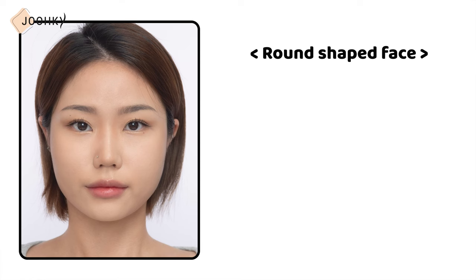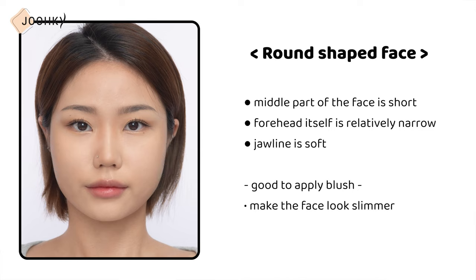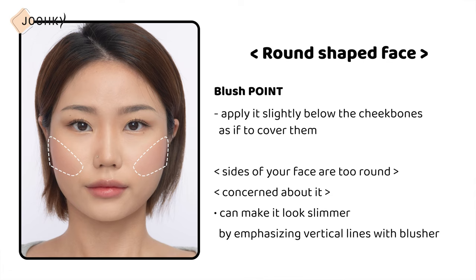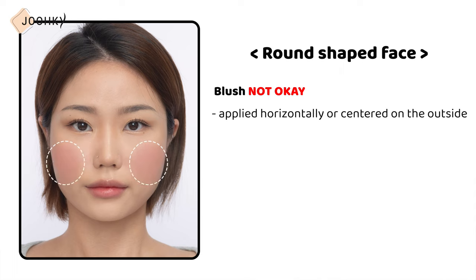Round shape face — the middle part of the face is short, the forehead is relatively narrow, and the jawline is soft. Since the face is round, it's good to apply the blush to make the face look slimmer. Apply slightly below the cheekbones as if to cover them. You can make it look slimmer by emphasizing vertical lines with blusher. If the blusher is applied horizontally or centered on the outside, the sides of the face may appear wider and rounder, so it's better to avoid horizontal blushing.